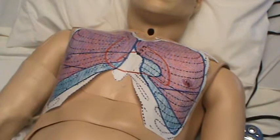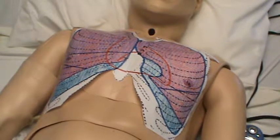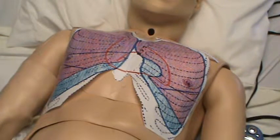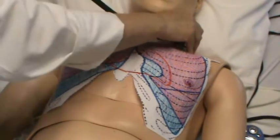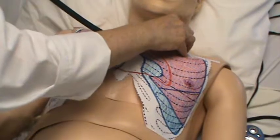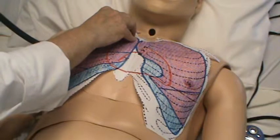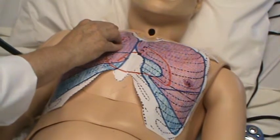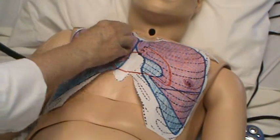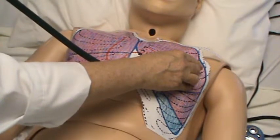So you've inspected, palpated, and percussed — now you're going to auscultate. Start over the apices of the lungs. Ask him to breathe in and out with each auscultation and listen for a full inspiration and expiration. Then listen again between the intercostals, focusing on the lungs — full inspiration and expiration — tuning out the cardiac sounds, which you'll do next.